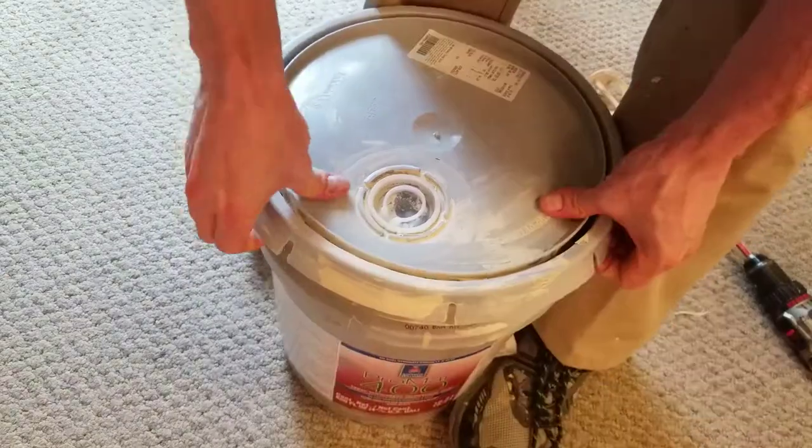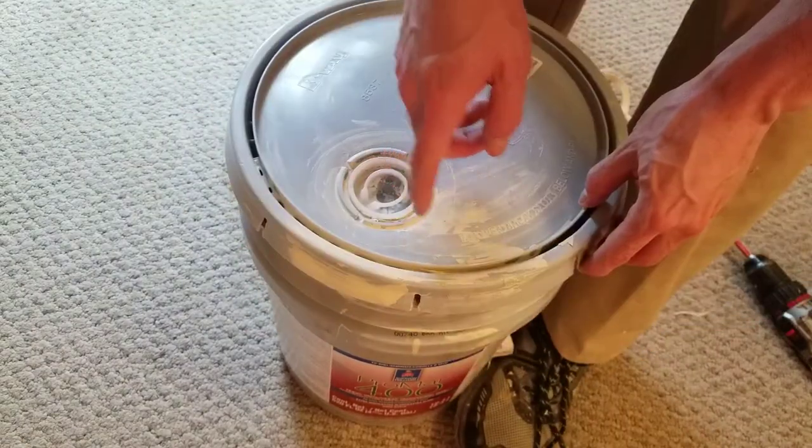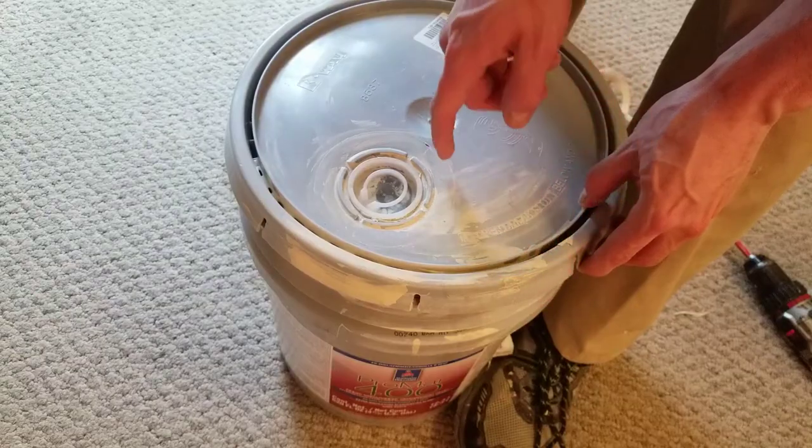First step: carefully open the lid. If you've already opened this can before, be careful with dry flakes dropping back into the fresh paint.